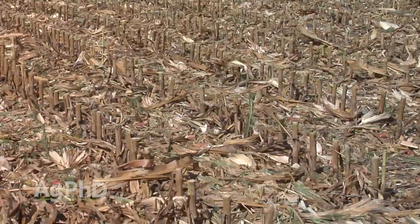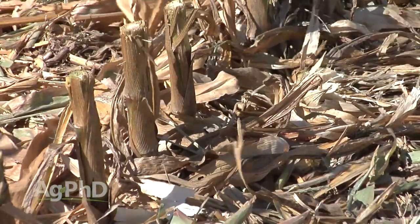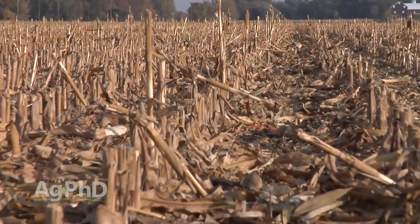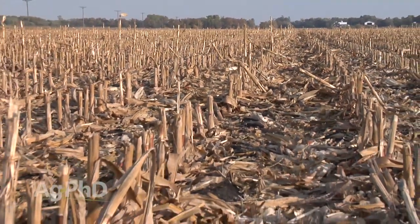If you raised a great crop, you've got a large amount of residue to deal with. If you had an uneven crop, you have an uneven distribution of residue in your field. We'll talk about residue breakdown in today's Iron Talk. For us, the biggest residue situation to deal with on our farm is generally corn stalks. There are two ways to approach the situation.